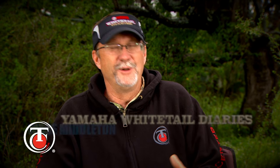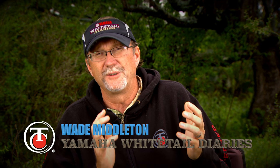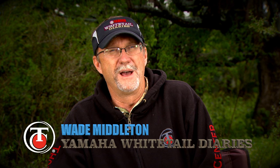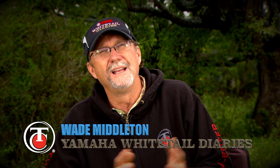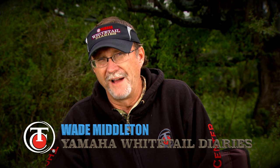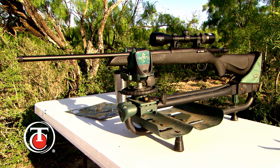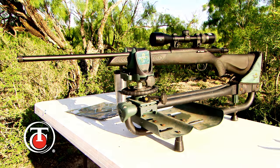I'm Wade Middleton. One of the funnest things about my job is getting to see new products, getting to field test them, and spending a tremendous amount of time talking about them before they ever hit the market. One thing I'm pretty excited about heading into deer season is Thompson Center's newest rifle — I'm going to introduce you today to the TC Compass, a great choice of rifles with a price point below $400 to match any budget.